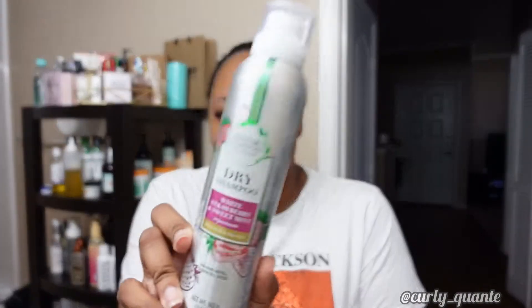Today we're going to do an experiment. So if you watched my last vlog, you saw that I mentioned that I wanted to go and find some dry shampoo. Well, I just left Target and I picked up the Herbal Essences dry shampoo — white strawberry and sweet mint scent, with aloe and sea kelp. It has no parabens, no sulfates, no dyes.